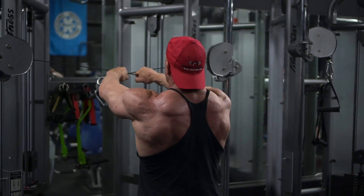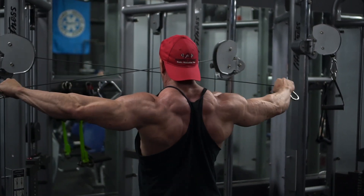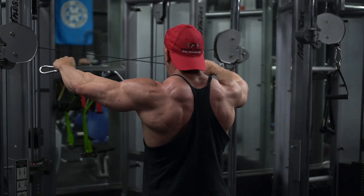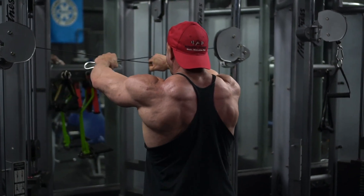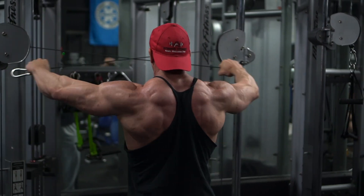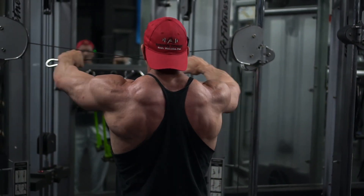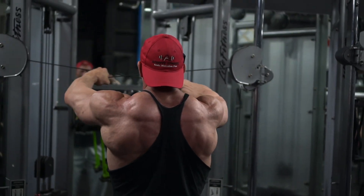We started with some rear delt cable raises, which really target the rear delt. You don't want to go too far back — take your time with the movement. If you go too heavy, your traps and upper back are going to take over, so you really want to keep that focus and tension on the rear delt and find a weight you can control so you can actually feel it in the back of your shoulder.